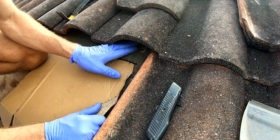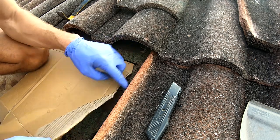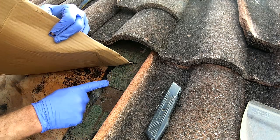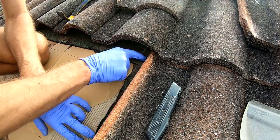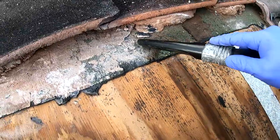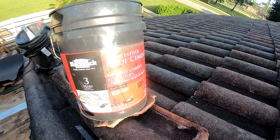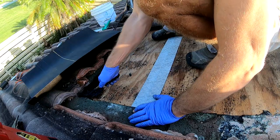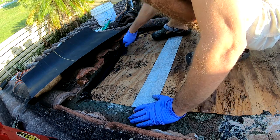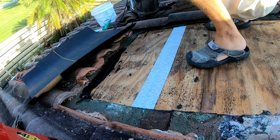When the water flows down it's gonna flow over this area, not under. But anyway, I still like to put a little roofing cement underneath and then put it right on top. Now I'm gonna put it right here so when the bottom part of the paper touches this area there are gonna be no leaks.